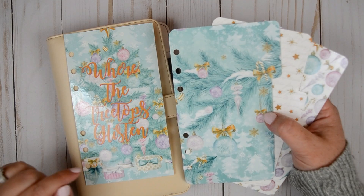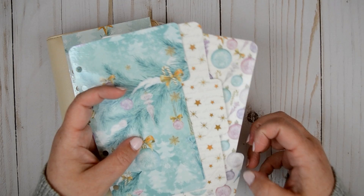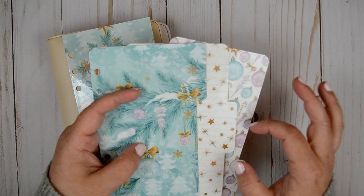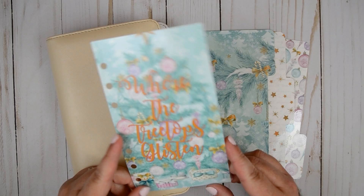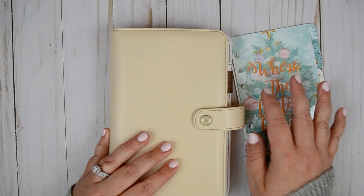So pretty. This one has the tree and the presents underneath — this is a dashboard, it says 'where the treetops glisten.' The divider set does typically come with six, however I prefer to have three in mine so I cut it down to just three. The other thing is I forgot to round these corners — this dashboard was already done and made so I forgot to round the corners. But that's okay, it doesn't matter, it's my planner and I'm not sending it to anybody.